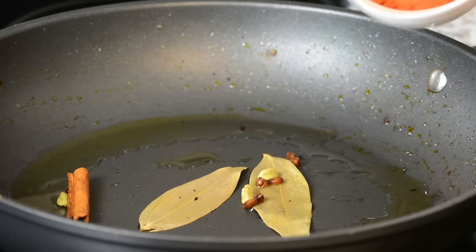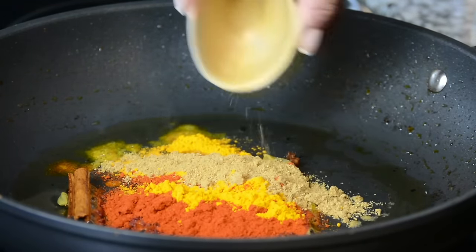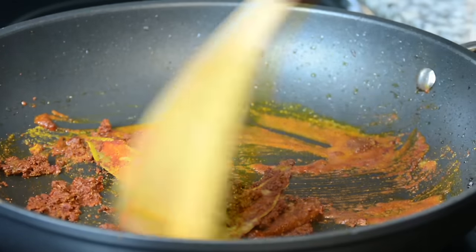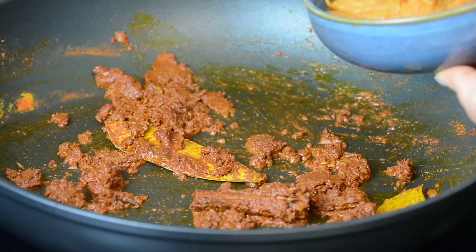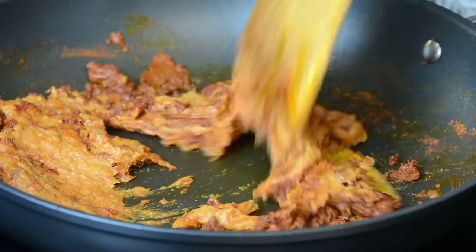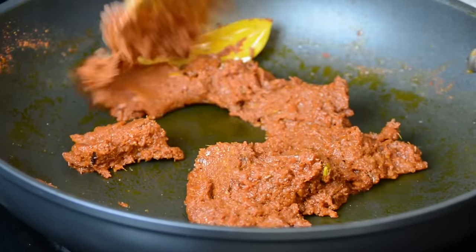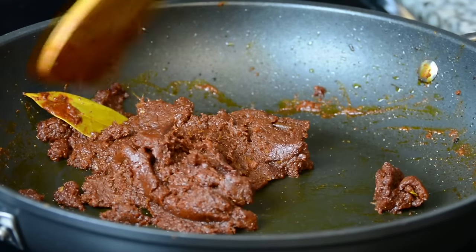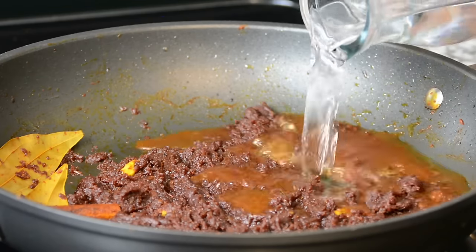Now we're going to lower the heat and add two tablespoons of Kashmiri chili powder, one and a half teaspoon of turmeric powder, one and a half teaspoon of coriander powder, and one and a half teaspoon of cumin powder. We're going to saute this just for a little bit. We've lowered the heat so that the spices cook and lose their raw flavor but they do not burn. Now we're going to add in the tomato onion paste that we had made earlier, keeping the stove on low heat. We're going to saute this till the oil begins to separate. Once the oil has started separating, it's time to add in one and a half cups of water to create the curry.